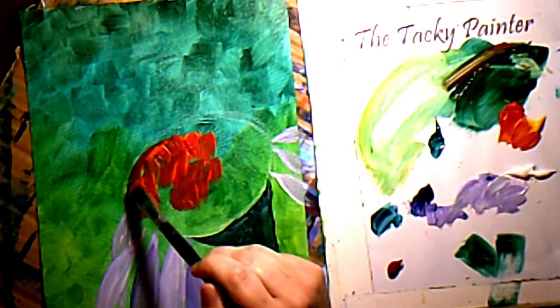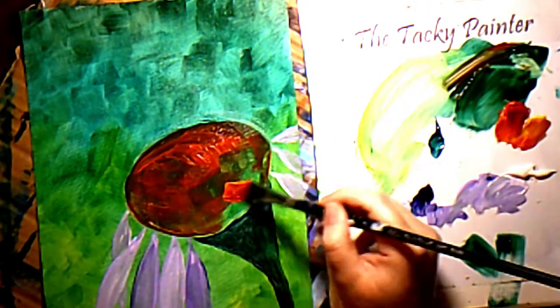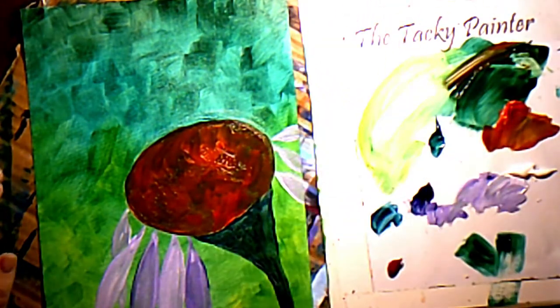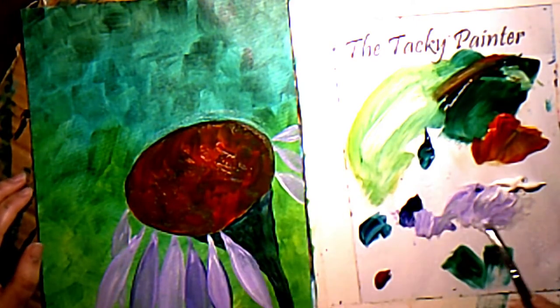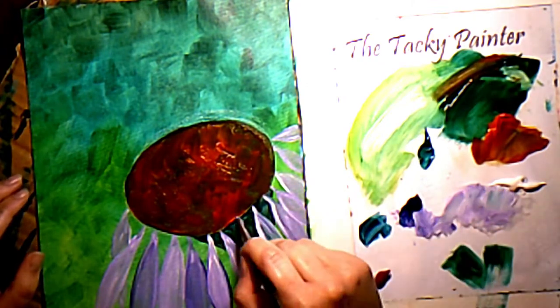I just took green and purple, mixed them together, and filled in the stem. I'm taking yellow and orange and filling in the center — I'm not worried about if it's streaky or uneven. This is an impressionistic painting so I don't have to be exact. Filling in more of my petals with a streaky mixture of white and purple.